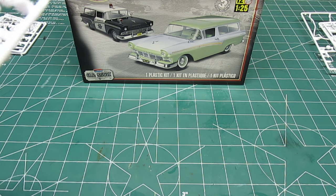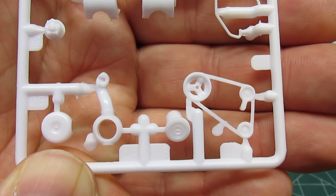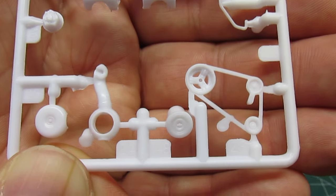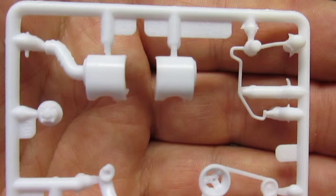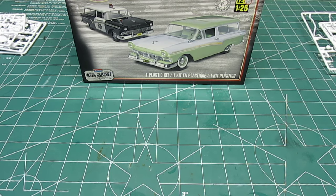Here are some optional parts if you want to run the supercharger — the tree is in there. Very thin on the belt and pulley system, very nicely done. With the fuel lines like that, you could easily incorporate that and make it kind of a sleeper car.